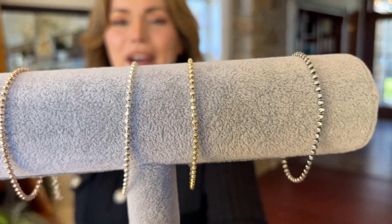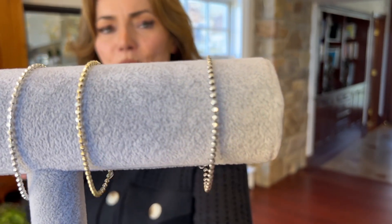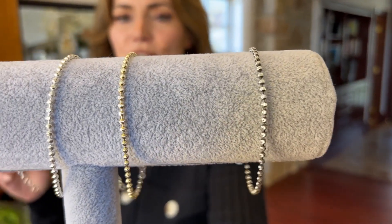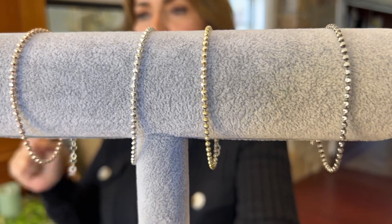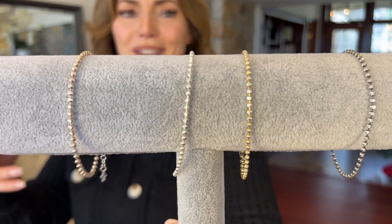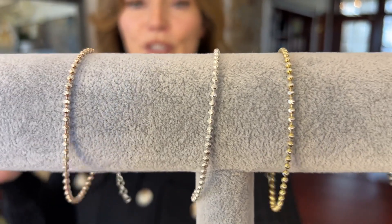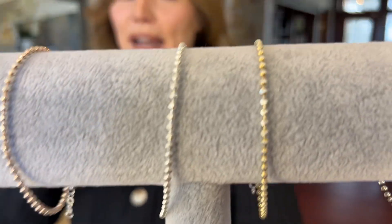This is a brand new way of doing beads out of Italy and it's gorgeous. There's this brand new bead that Italy has just really figured out how to do. The diamond cutting is so deep it almost looks like wires all put together to make the bead, but it really is a solid bead. In between each bead is a different color in the metal, so it's really bicolor beads.